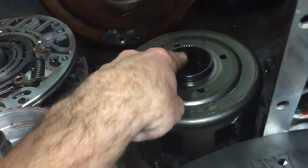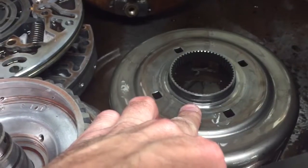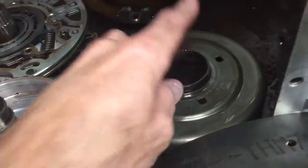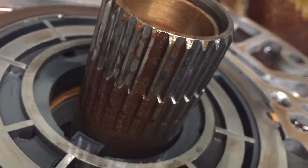Also the input, or the reverse reaction shell — these units are very prone for failure right at this point, where the splines strip out, so we're going to need to replace that. And the stator support on the pump — you can see how those splines are very, very thin — so that stator assembly is also going to need to be replaced.